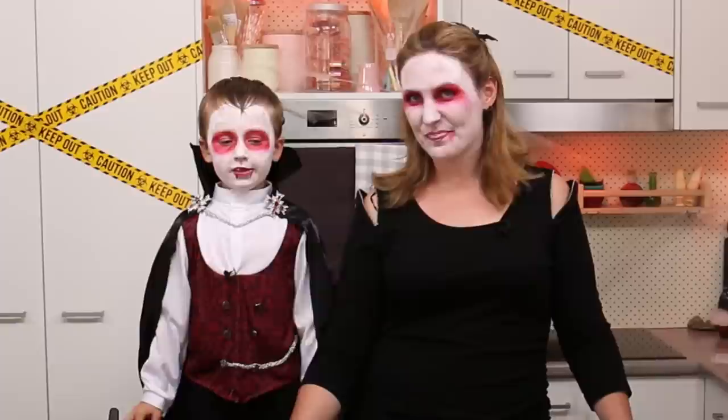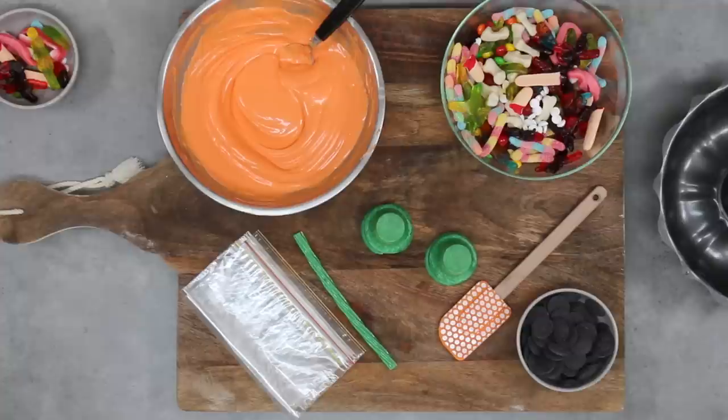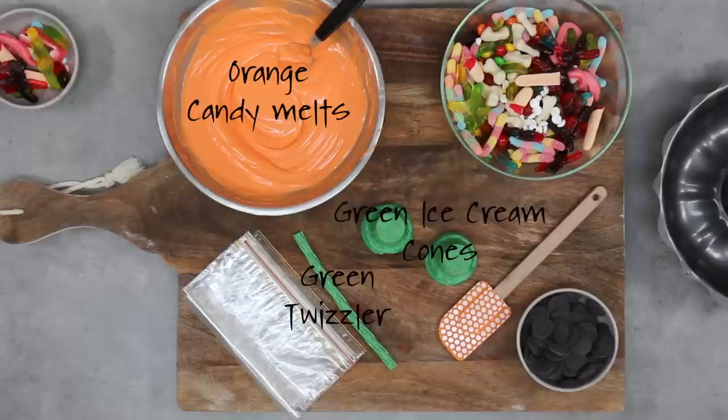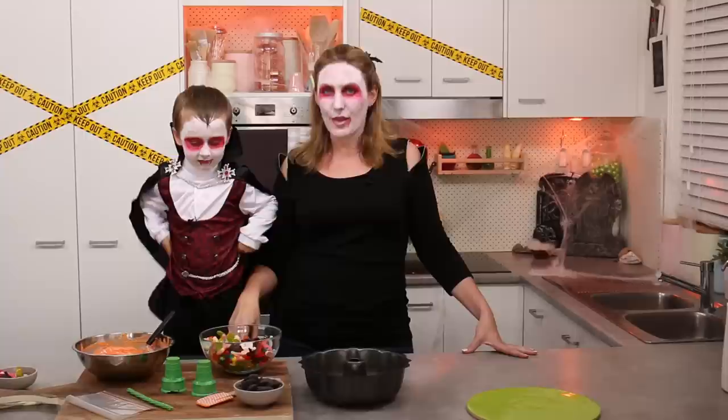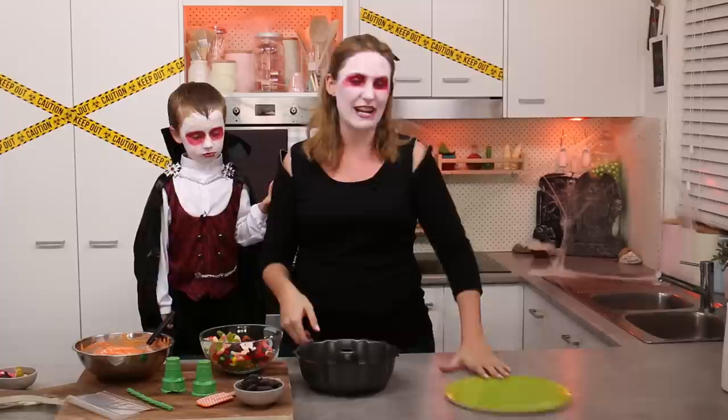It's all going to be depending on candy! What are we going to use for our Halloween pumpkin piñata today Squish? Orange candy melts, Twizzlers, Ziploc bags, ice cream cones, spatula, black candy melts, and candy. We're also going to be using a bundt tin. If you have a silicone one, that would be a touch easier, but I'm going to show you how to extract a chocolate mould out of a metal one. Make sure that it's non-stick. And I've got a green tray to present the pumpkin on because green and orange go really well together.